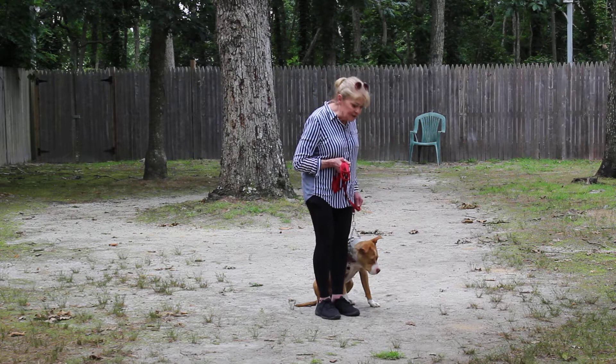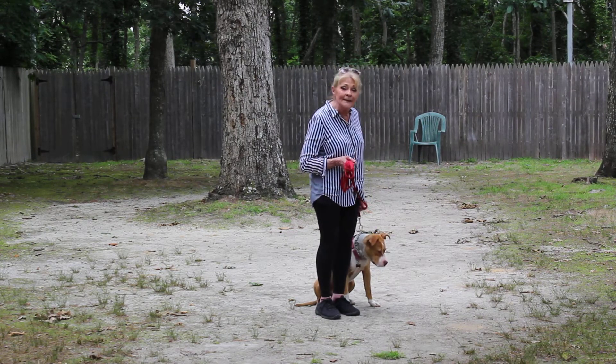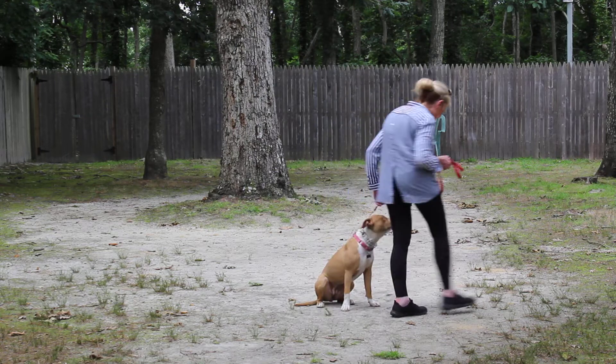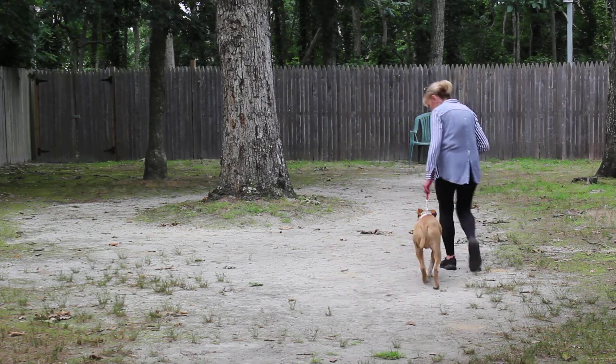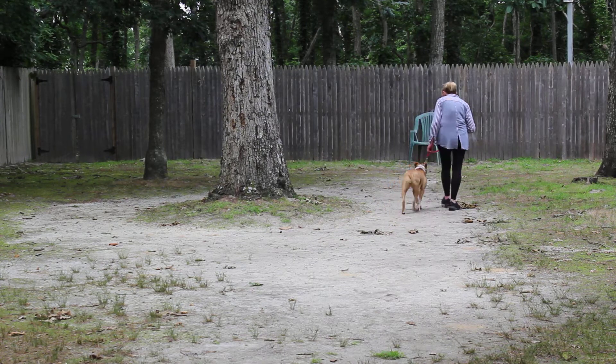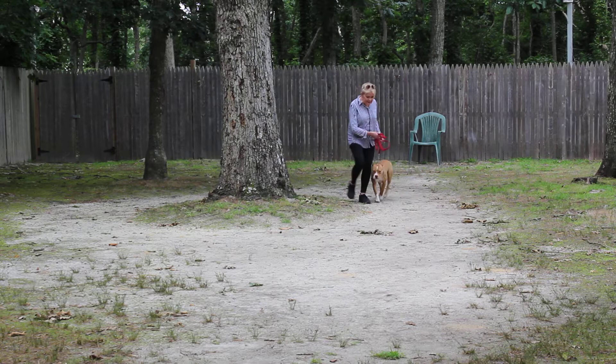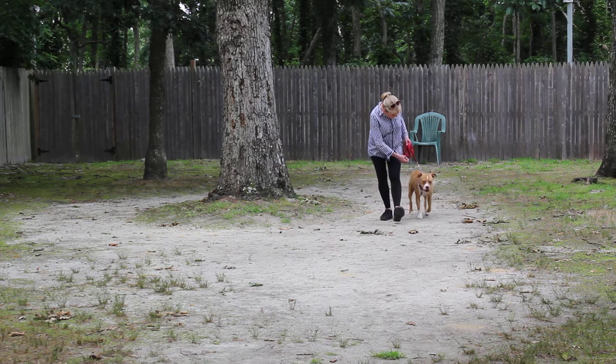The first exercise that we're going to demonstrate for you is heeling. Heeling is the dog walking properly at your left side. I'm going to step off now.